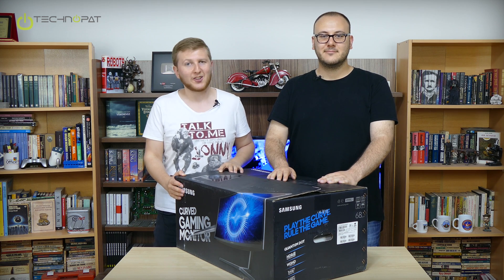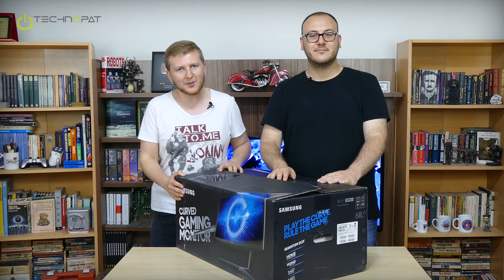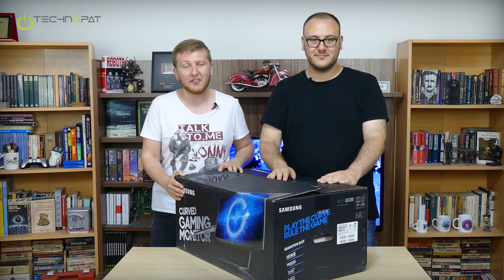Greetings from Technopod.net. This is Recep Baltaj and this is Arigüngör. Today we will be unboxing Samsung's new gaming monitor CHG70.